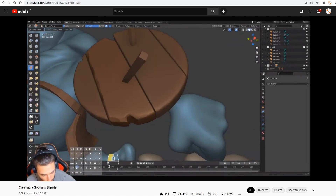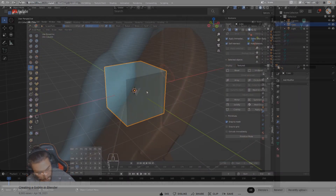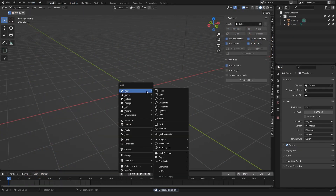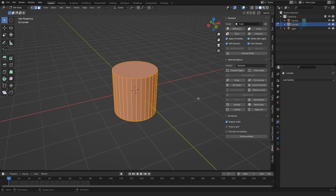I was wondering, could I use my J-Mesh Tools add-on to slice the object and then go ahead with the sculpting process? I'm sure we can, so first let's add a cylinder for the shield. Go to Edit Mode, press S followed by Y to scale it down.